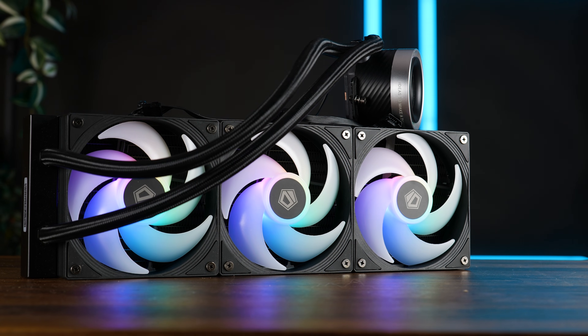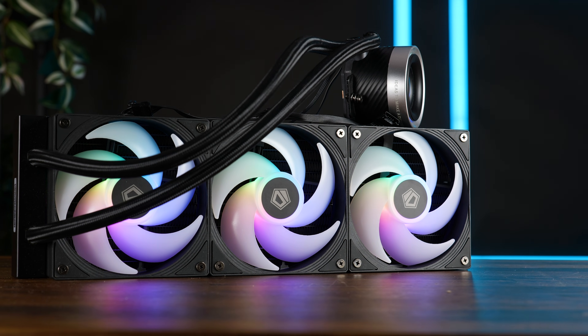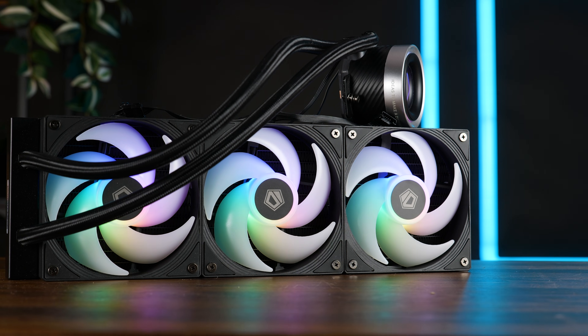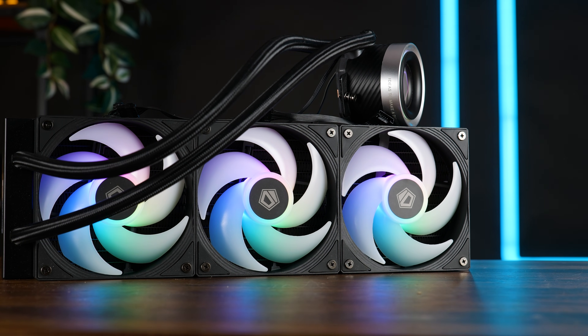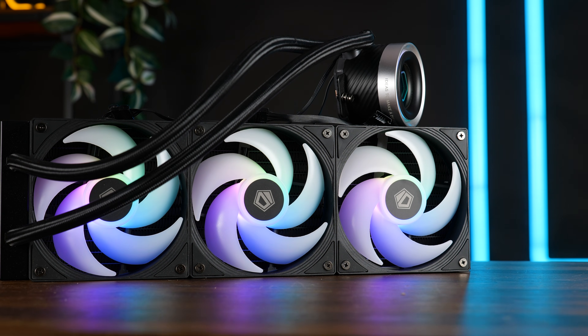Anyway, thank you for watching, and if you want to keep going, have a look at our original take on the FX360 Pro. Back then I still thought that one was very price-wise balanced, but it's funny how a bit of RGB can switch your position. Hope to see you on the next one. Bye-bye.